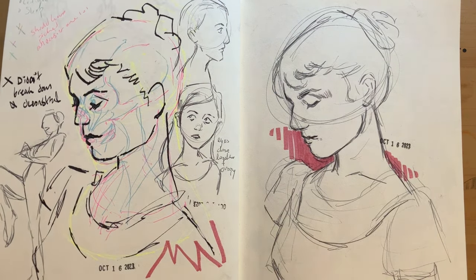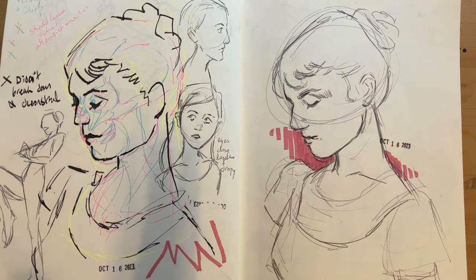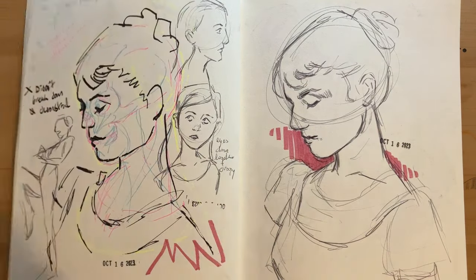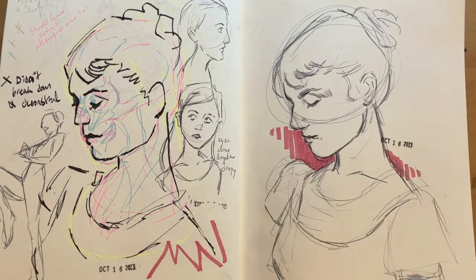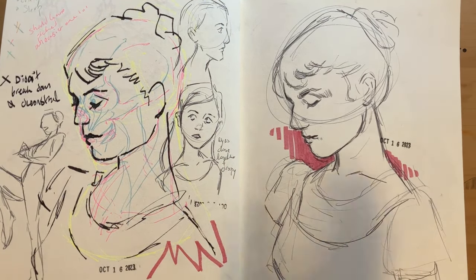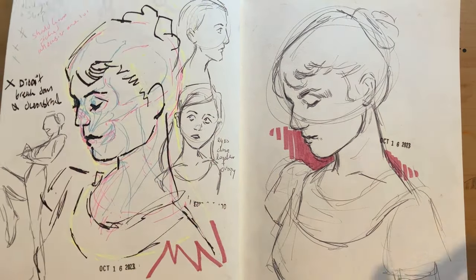I wanted to do this really cool thing where I'd draw the skeletal structure, then the muscular structure, then draw the image over it in different colors. It would probably look cool if this wasn't a terrible drawing. I really liked the reference picture of Audrey Hepburn, so I redid it, and this one looks really nice. I think I was very much overcomplicating things.